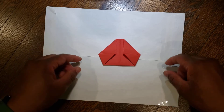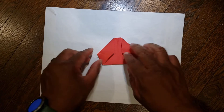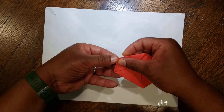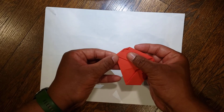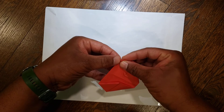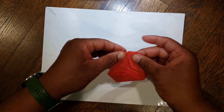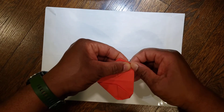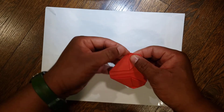Next, you're gonna take these corners and just bring them into the middle a little bit. Take this corner and fold it over slightly — that much is fine. Do the same for this corner. Then turn around and do the same thing on the two corners on the other side — fold each over just a little bit.